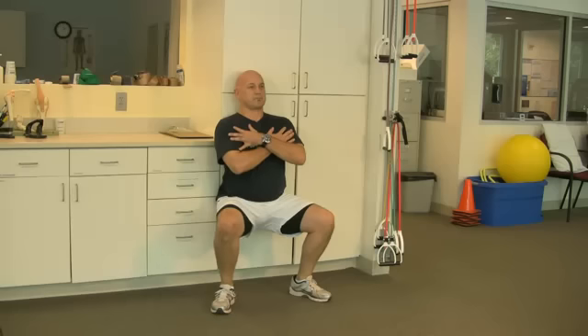Do this two to three sets until fatigue. Goal is for three minutes, three sets.